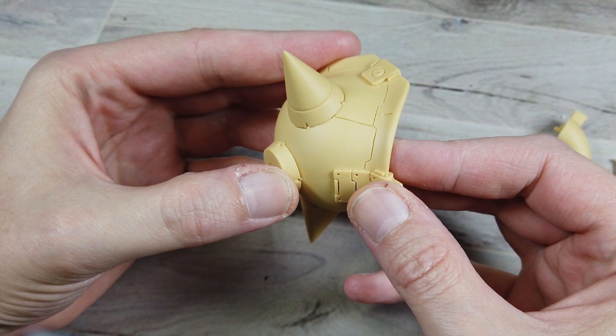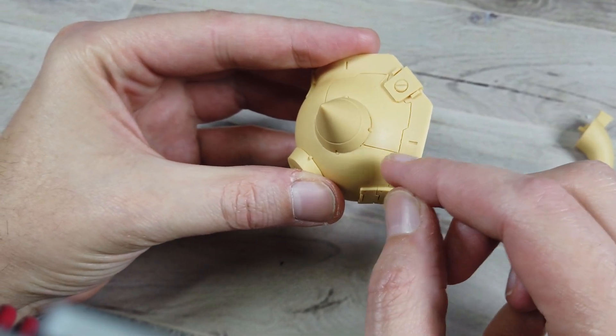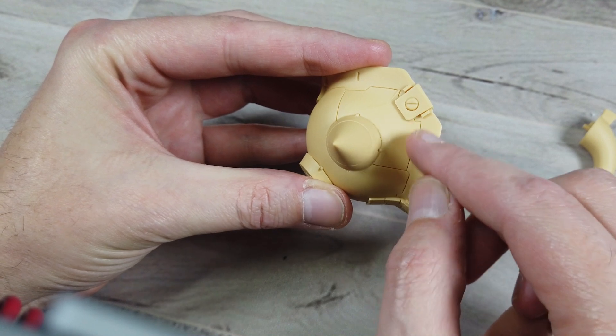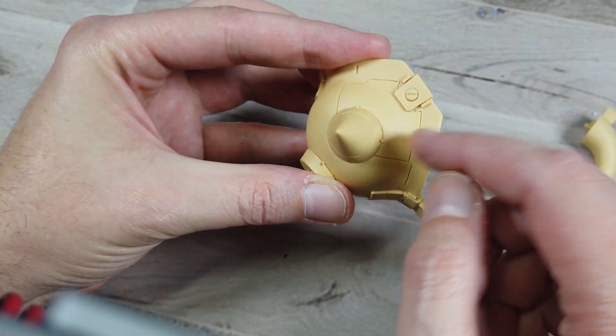All right, boys and girls. So today's video we're going to be concentrating all about washing and prepping before we even start on the kit. Now, one of the things I want to say is I have certain steps that I end up doing — that doesn't mean they're necessarily right, but that's what I do. One of the things you want to pay attention to when you're cleaning is that a lot of times there ends up being a mold release all over the piece to get it out of the mold.